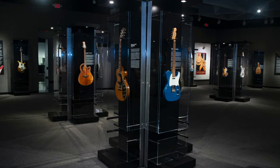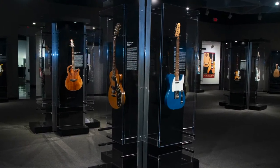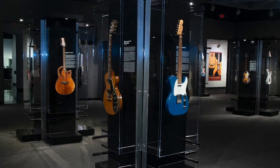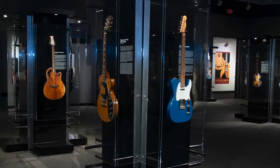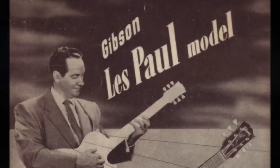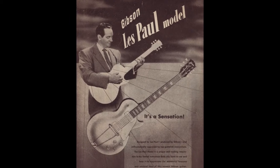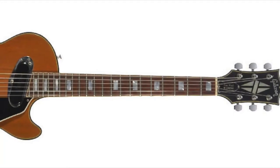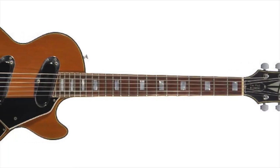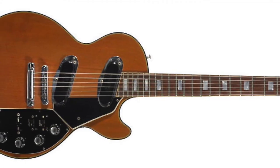Seeing the success Fender was having and its impact on their own sales, Gibson revisited their conversations with Les Paul and moved quickly to design their own solid body guitar in collaboration with him. In June 1952, the Gibson Les Paul made its public debut. In keeping with Gibson's reputation as makers of high-end instruments, it retained a glued-in neck, used expensive mahogany and rosewood for the neck and body, was fitted with a hand-carved maple top, and was finished with metallic gold paint to emphasize its quality and heritage.